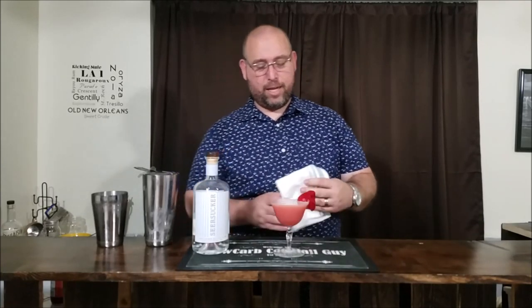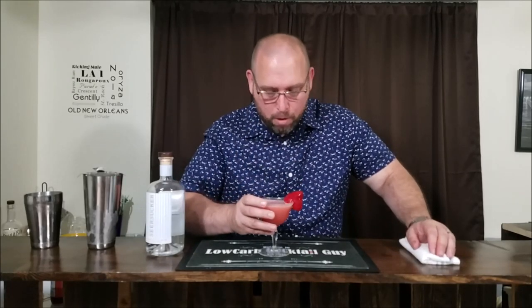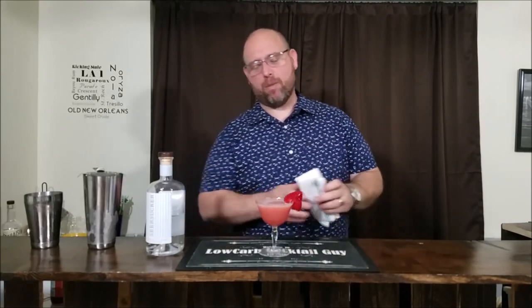So there you have it, my friends — breakfast cocktail with gin and jam. Let's go ahead and see how this came out. I already know this is the third one I've had. Oh, is that delicious. The strawberry plays really, really well with the gin.